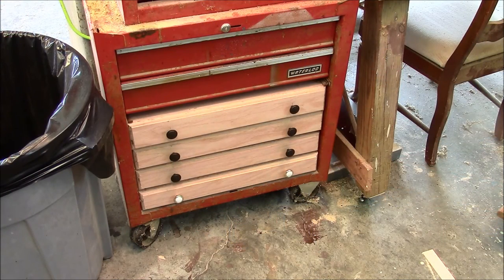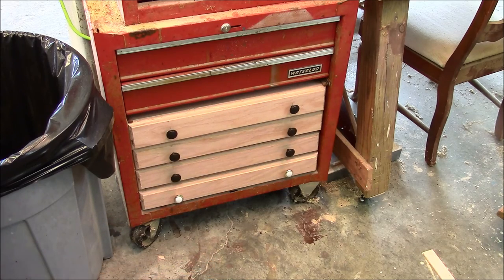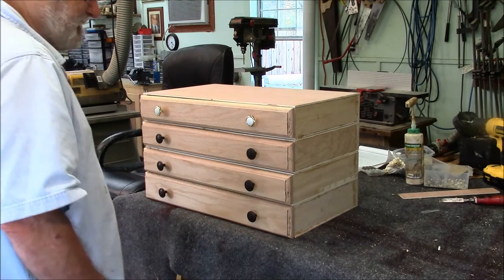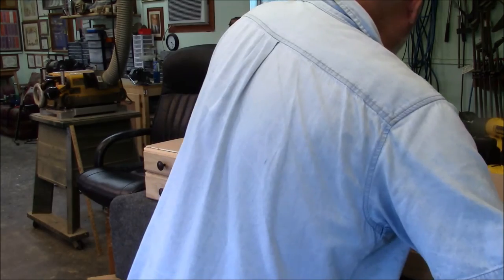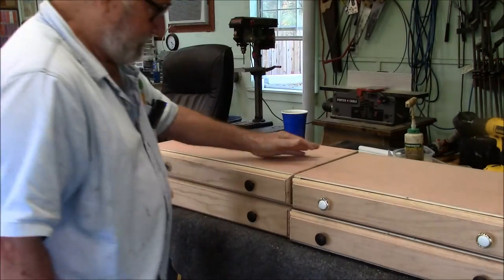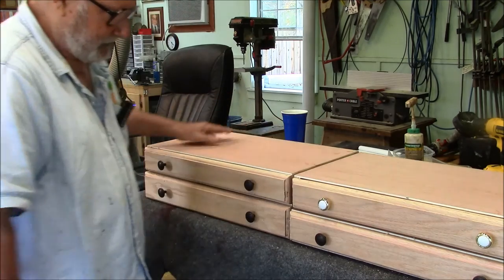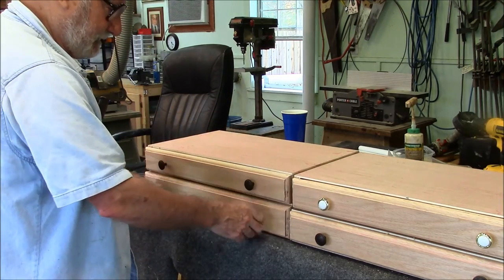Here they are, but this isn't really doing it for me in this configuration — this isn't going to work. Let me take them out and put them out on the table. Maybe it's just me, but I really like these things — you can move them wherever you want them. Nice little drawers.